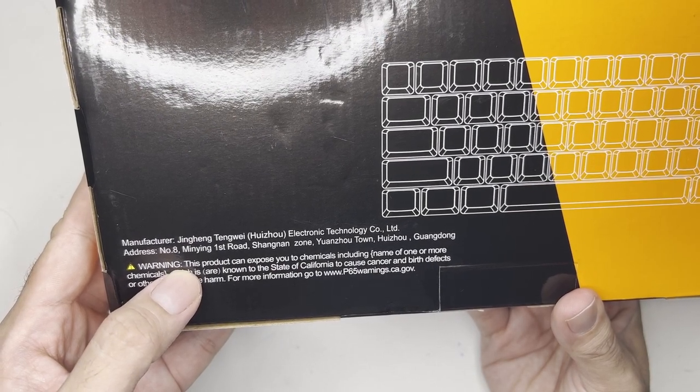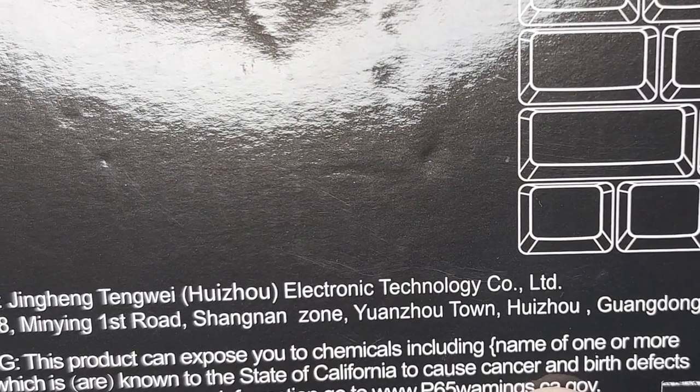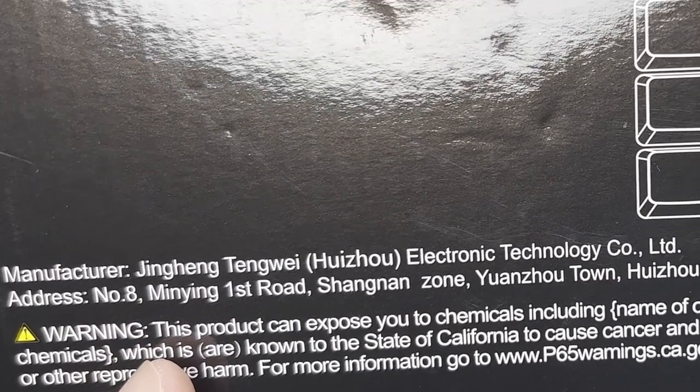On the back of the box, there's information from Royal Clutch. But they left a placeholder there — something like 'name one or more of the chemicals' — so it looks like it's supposed to list dangerous chemicals but they forgot to fill it in.